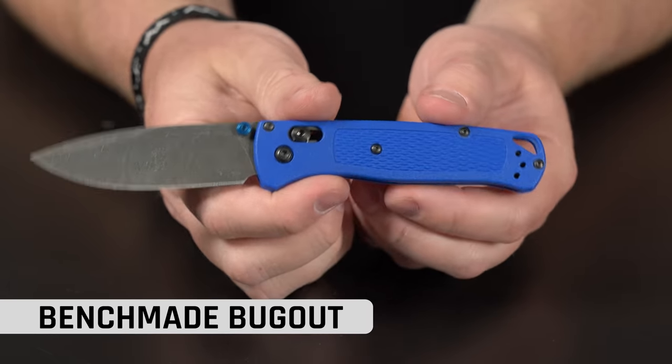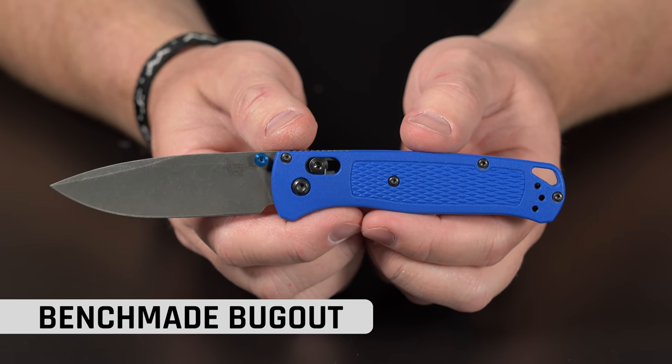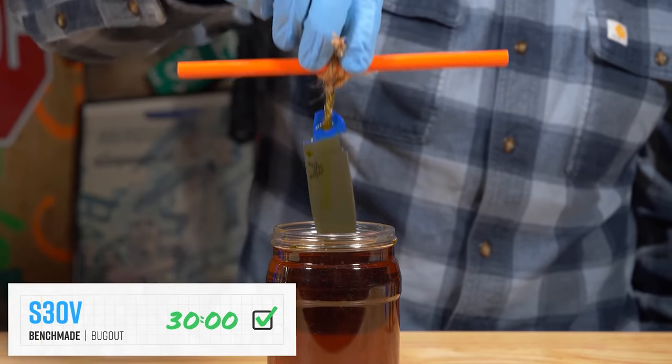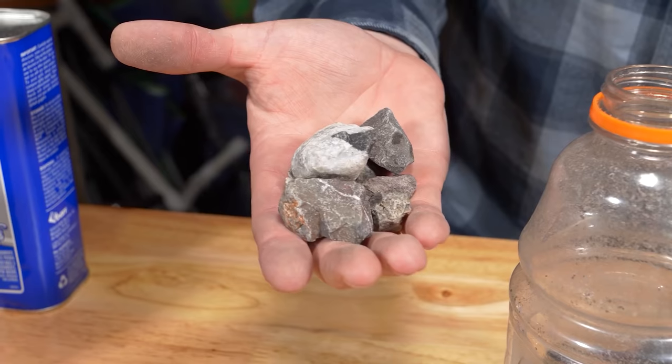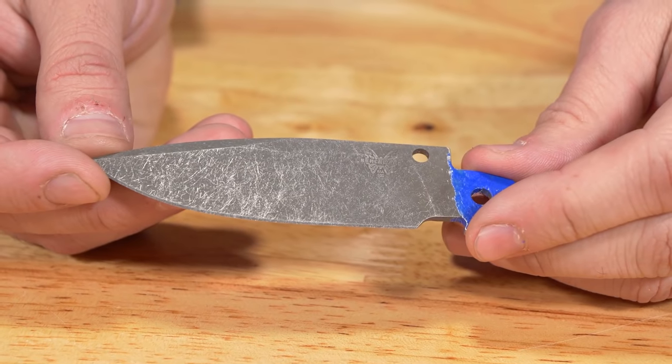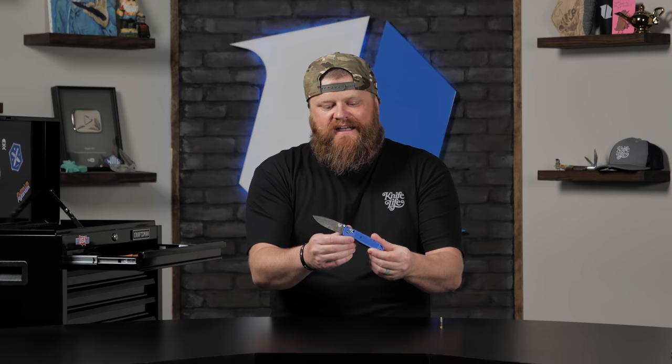Benchmade Bugout — you guys know the deal. We did a very special video on this: the acid washing at home video. I can't remember the exact title but Carson and Levi will throw it up on the screen. The cool thing about this knife is they were able to do a how-to on how to acid etch your blade. Then they put it in a homemade tumbler with some smooth rocks and got a really cool tumble blade finish.